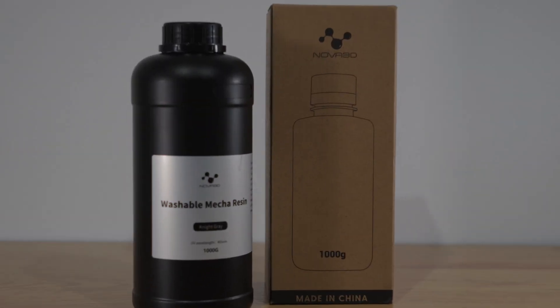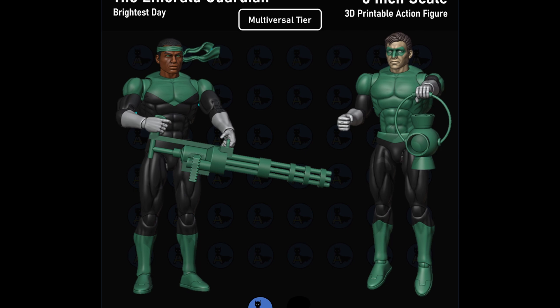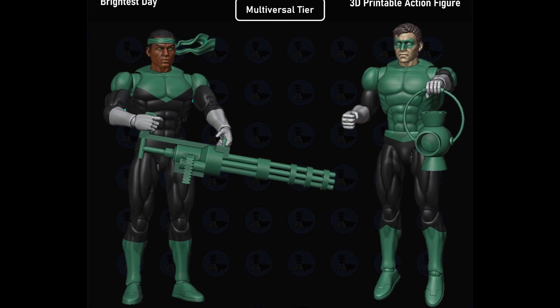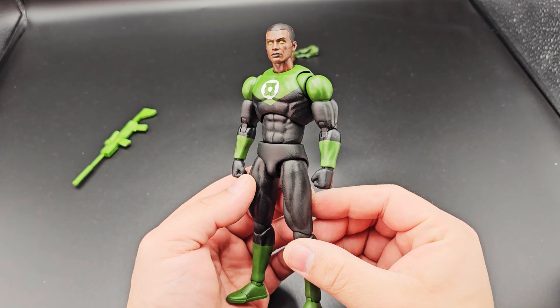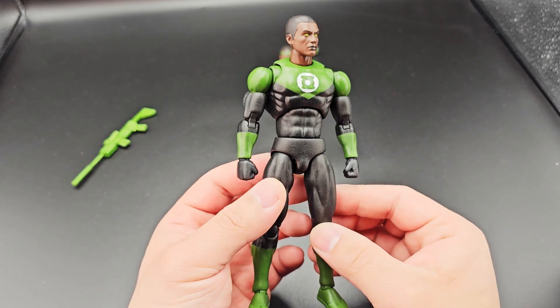Nova 3D reached out to me to try their washable mecha resin. Full disclaimer, no money has exchanged hands between Nova and myself and Nova 3D did not give me any guidelines or restrictions in making this video, so this is going to be an honest review of the resin. I used this resin to print out my Green Lantern Hal Jordan action figure, and this will be a good figure to print since I already have a Jon Stewart that we can compare to, printed and painted using the ResiOne Tufts 74 resin.